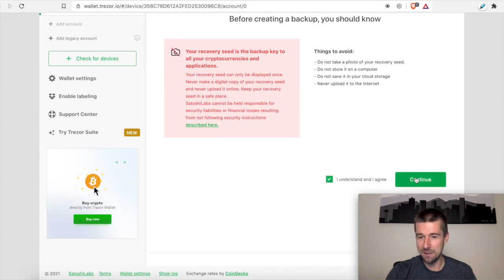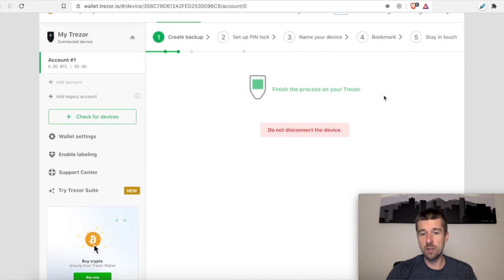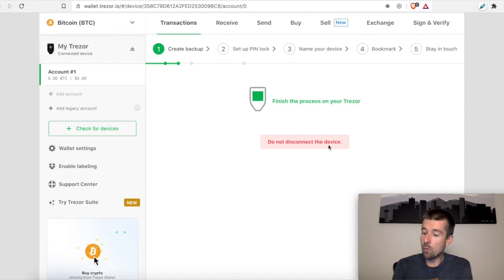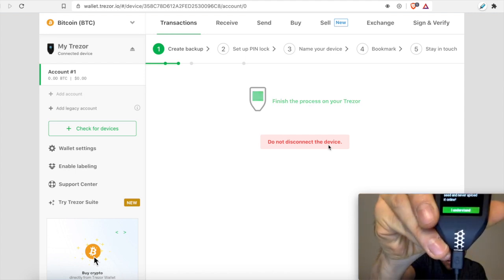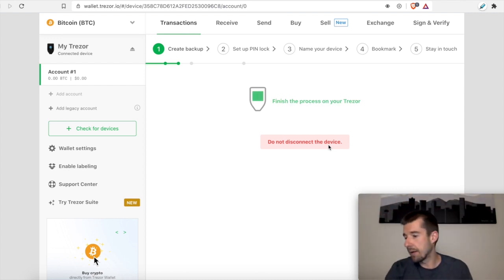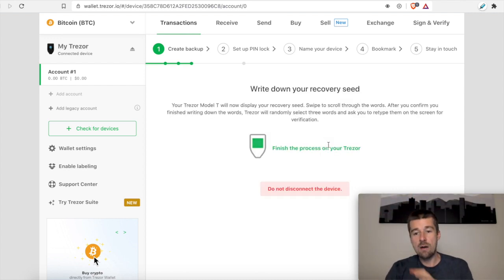So with that, I think we understand that now and we can continue. So now it's asking us to finish the process on the Trezor itself and not to disconnect it. We have a similar warning on the device telling us never make a digital copy and never upload it online, and asking us to click 'I understand.' So I'm going to click on 'I understand.' So now on the device, what it's showing me right now are my 12 words — you should similarly be seeing on your device a list of 12 words. What we're going to do now is stop and write down our 12 words on both sheets of paper. So go ahead and pause the video here, write down your 12 words, do it on both pieces of paper. We'll do the same thing. And then when you're done, unpause and we'll continue together.